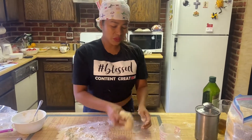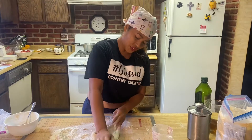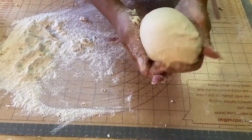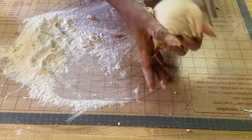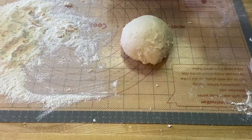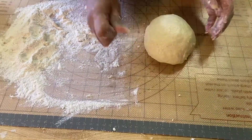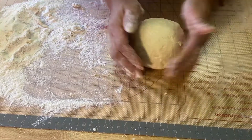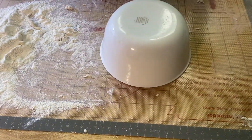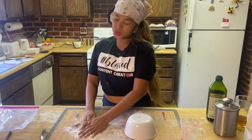I'm going to go ahead and knead this dough. This is my first time making focaccia bread — I got this recipe from Vito Iacoppelli. All right, now it's nice and smooth. I'm going to put a little bit of olive oil on it.